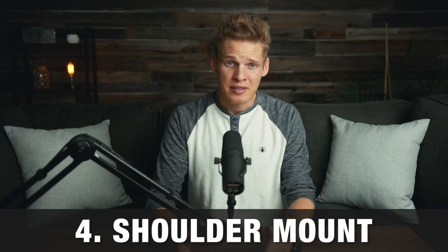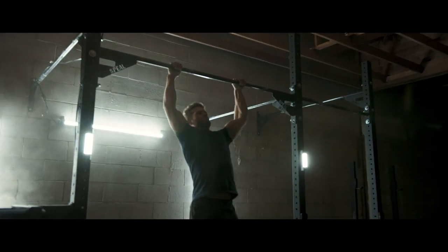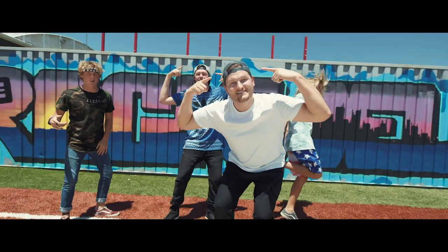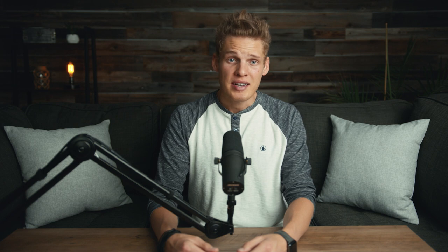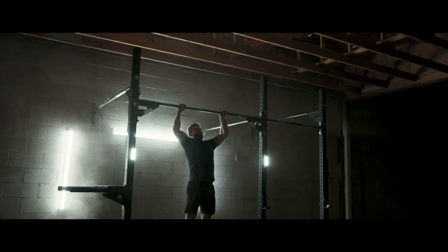Next up on the list of stabilizers is a shoulder mount. A shoulder mount doesn't necessarily give you smooth shots like a gimbal or a slider does, but it does take away a lot of the shakiness from a handheld shot. I also use a shoulder mount when I want to control the zoom or focus on my camera in the middle of a shot, because I'm not able to do that on a gimbal or a slider. Shoulder mounts are best for getting shots where you want a little natural movement instead of being tied down to a tripod, but moving with the shoulder mount does add a bit of shakiness, so keep that in mind.